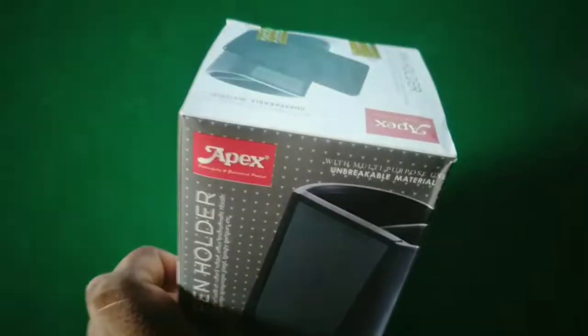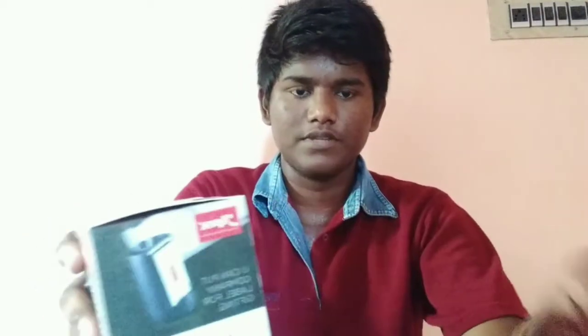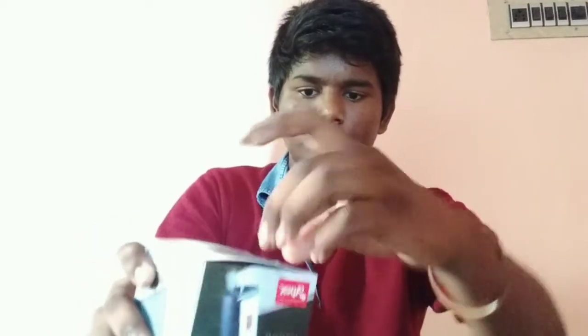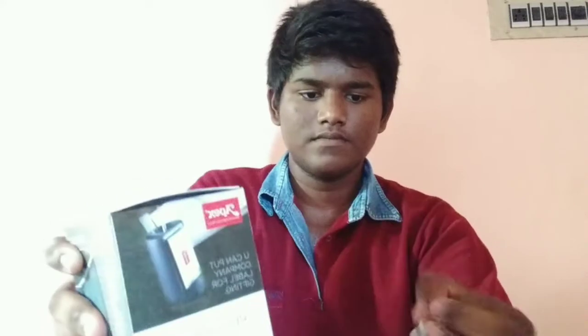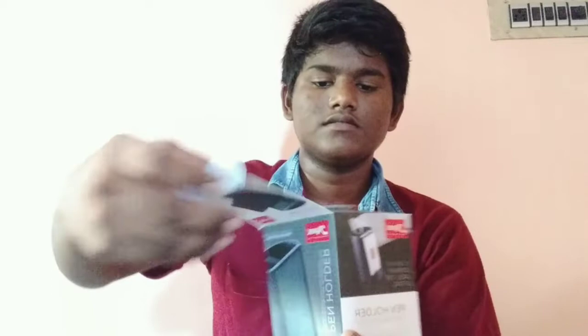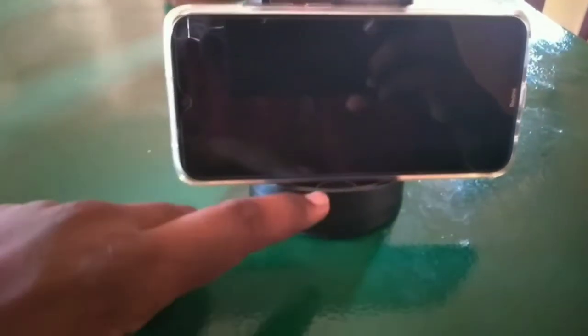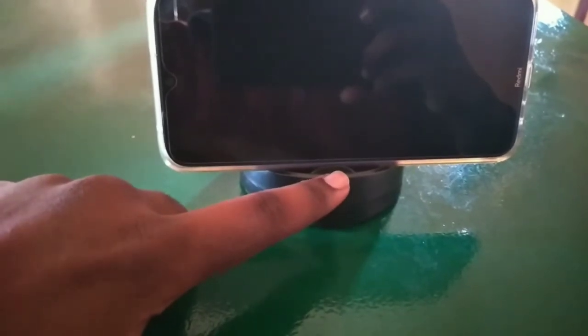And then we have to check the price of this video. Now we have to unbox it. Now we have to open it. This is the product. So you can open your mobile and see your photos, or you can get any more of this.